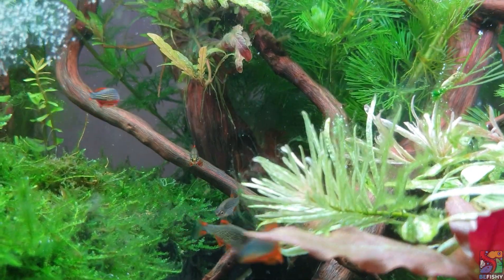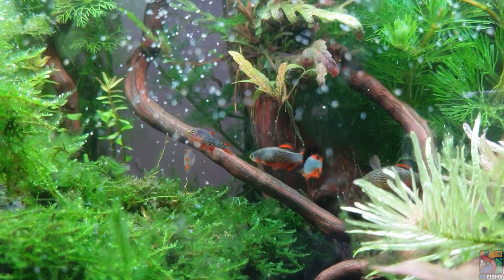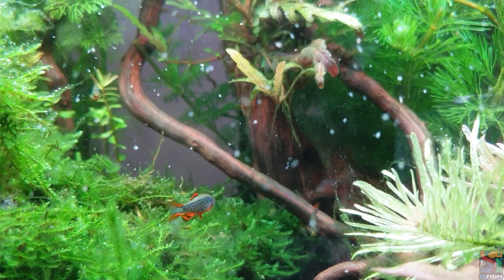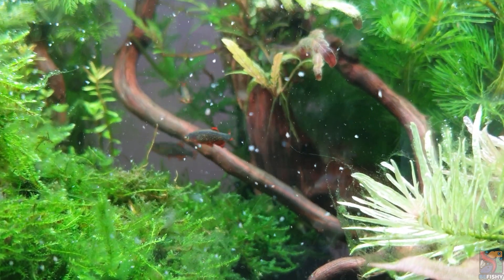Celestial Pearl Danios are omnivores. Since they are very small in size, it is important to feed them food that can fit into their mouth. Mine really enjoy Daphnia and baby brine shrimp. Besides that, you can also feed them tiny pellets or flakes and algae.